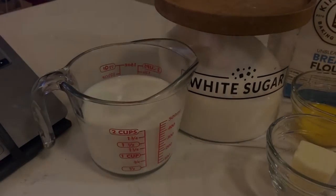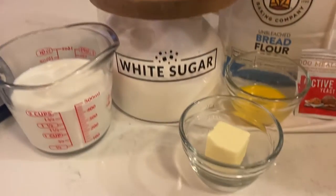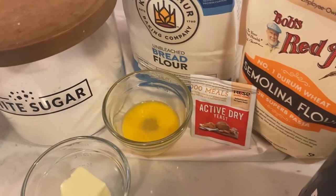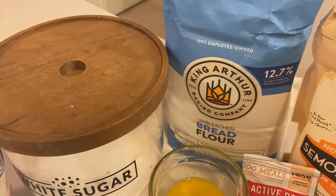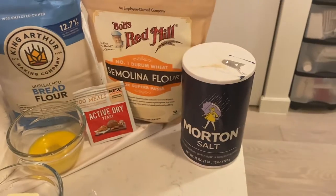To make this recipe, you're going to need milk, sugar, three tablespoons of butter, one egg that I've lightly beaten, yeast. I went ahead and bought the King Arthur brand of bread flour just to make sure I follow the recipe exactly. Semolina flour. Finally, you're going to need some salt.